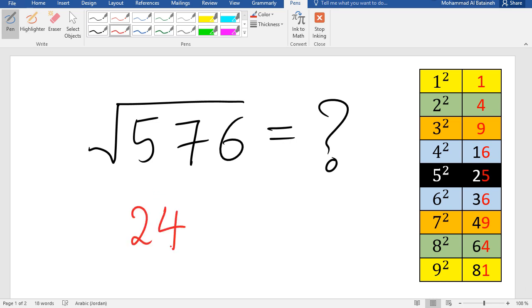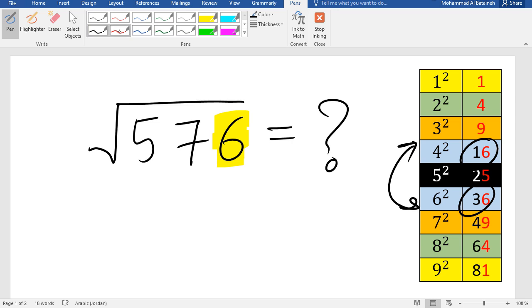I'll teach you how to do it in a super fast way. First, we look at the last digit of 576, which is 6. In a reference table of squares from 1 to 9 — where 1²=1, 2²=4, 3²=9, 4²=16, 5²=25, and so on up to 9²=81 — we find the squared values that end in 6. Those are 4 and 64, so the answer ends in either 4 or 6.